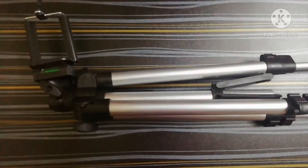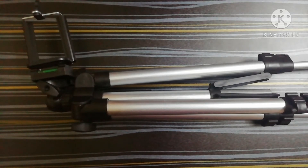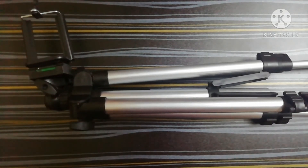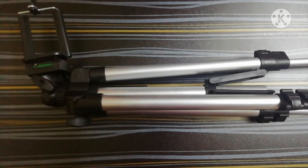As I've shown you how this product works, it's a very good quality product. I got it for 315 rupees. If you are a YouTuber then having a tripod is a must. If you want to buy this product, the link is in the description.